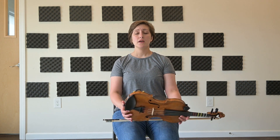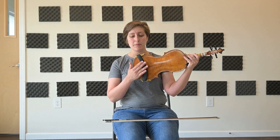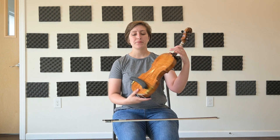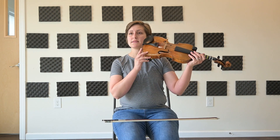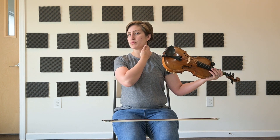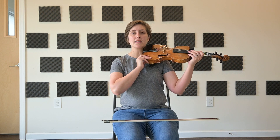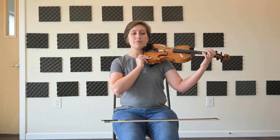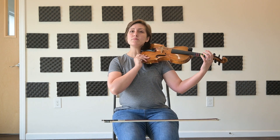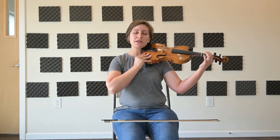With good posture in mind, we're just going to add the fiddle. I have a shoulder rest on the back of my fiddle — it has a rubber grip, so it helps keep the fiddle from sliding around. I'm taking the fiddle and placing it on top of my shoulder, with the end of the fiddle pressed against the side of my neck, nice and snug. I'm going to imagine this fiddle is a very hard pillow and rest my head here.